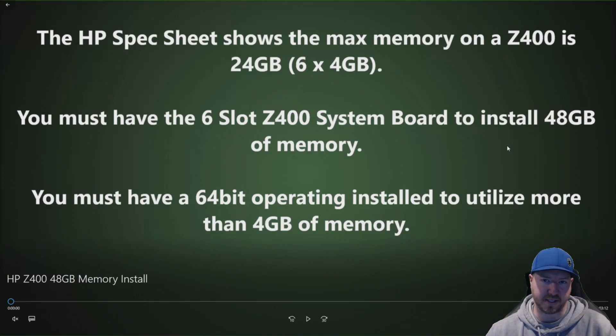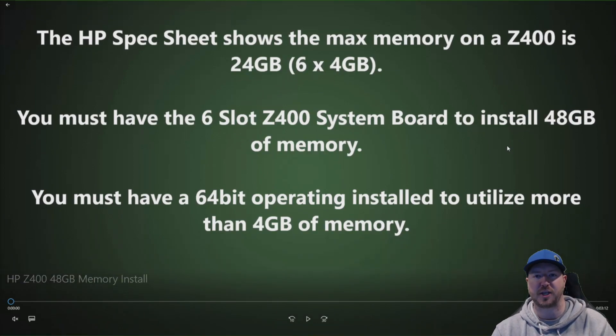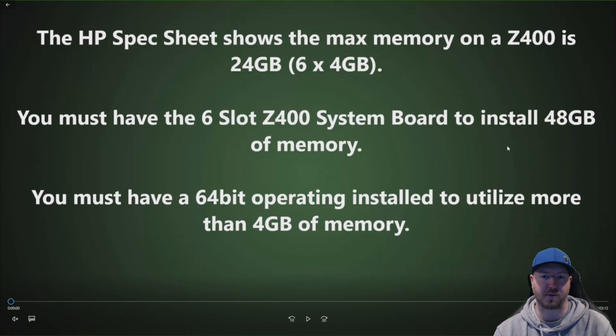Before we get to the actual install, we are going to give you a little bit more information on the HP Z400 memory. The HP manual or spec sheet shows that the max memory is 6 times 4 gig — 24 gig of memory. We are going to defy that and install 48 gig of RAM. You must have the 6-slot Z400 system board to install 48 gig. If you have the 4-slot, you would be limited to 32 gig.